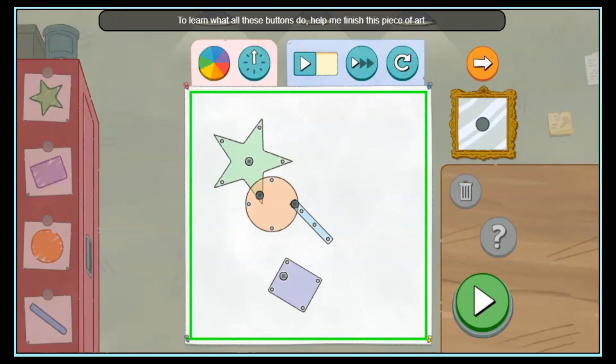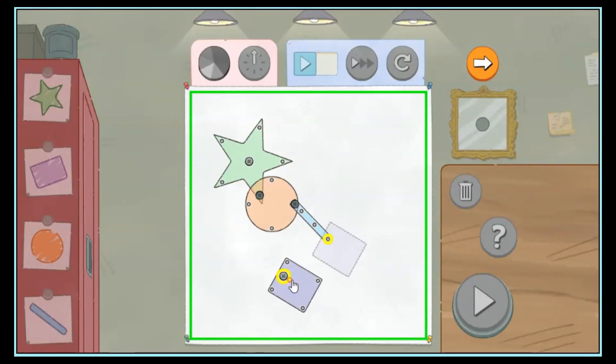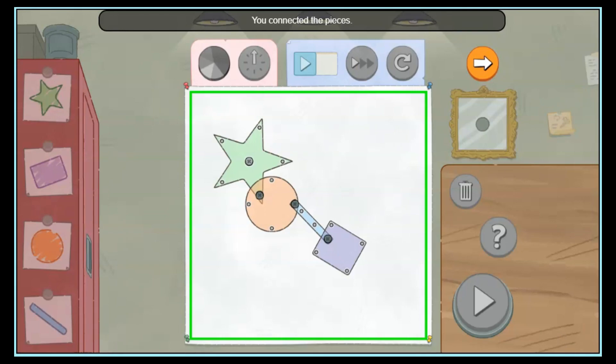To learn what all these buttons do, help me finish this piece of art. Let's connect the rectangle. See this connector with the little X in it? Move the rectangle so that the connector is right over a pin, like the one on the end of the blue bar. You connected the pieces!